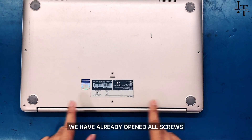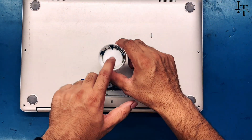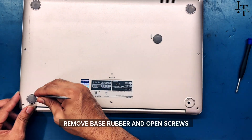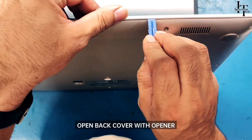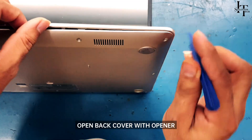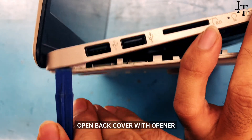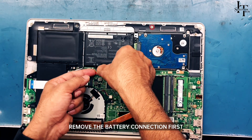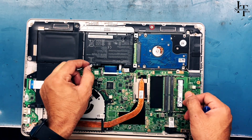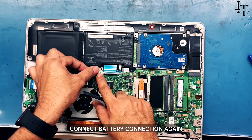We have already opened all screws. Remove the base rubber and open the remaining screws. Open the back cover with an opener. Remove the battery connection first, then remove the keyboard connection. Connect the battery connection again.